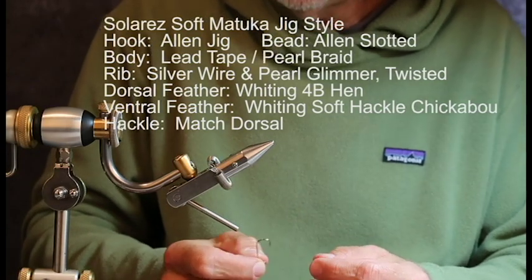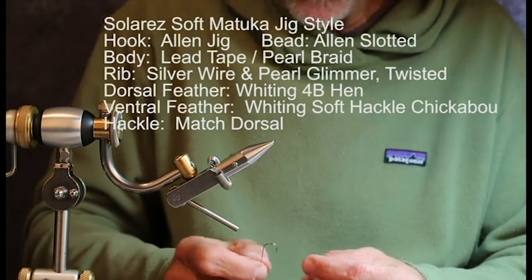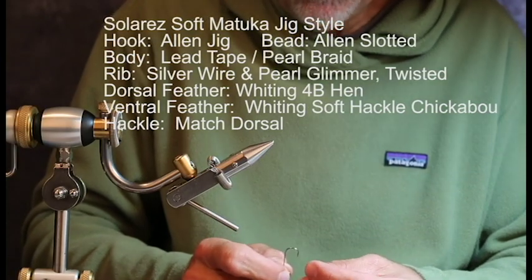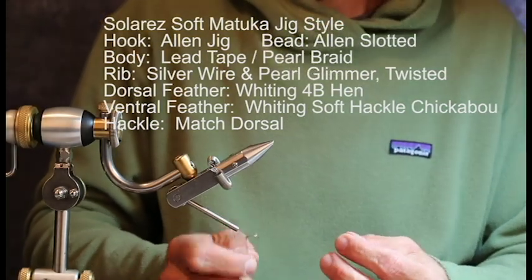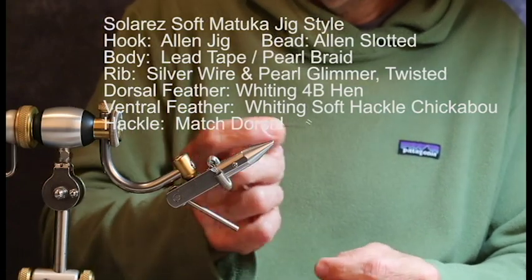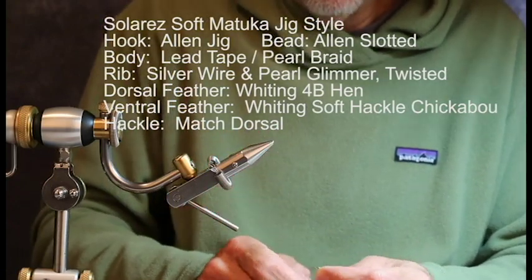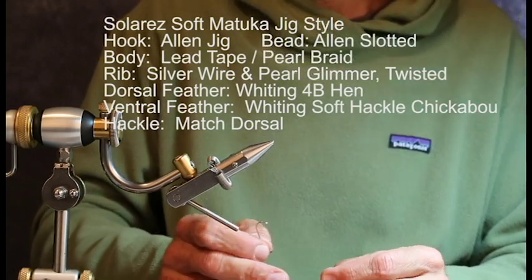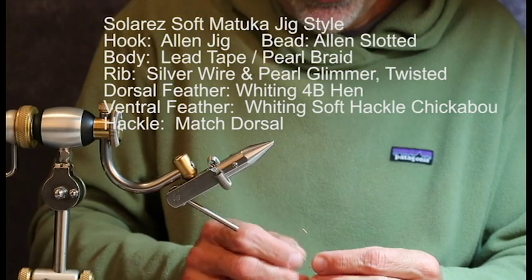Me being the total idiot that I can be at times — I'm very book smart, very successful at school. I have a degree in math and physics and I couldn't figure out how to get these slotted bead heads on for any of these angled nymph or jig hooks, until I went to the great source of all things these days: YouTube.